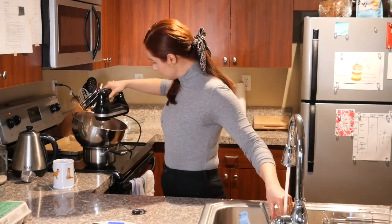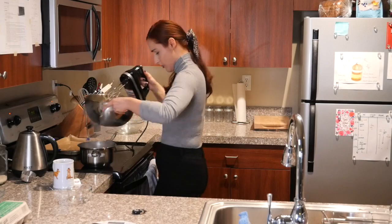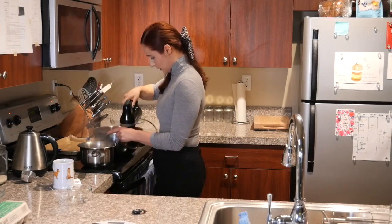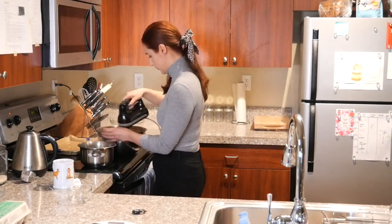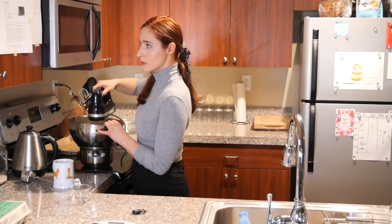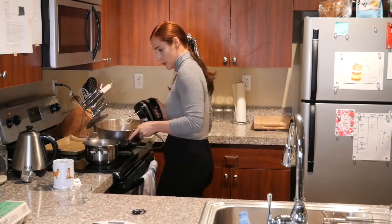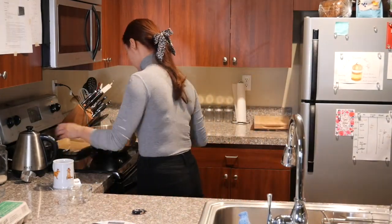It does take a while. To see if it's ready, you put your finger in the batter and rub them together to see if you have any granulated sugar not fully incorporated. As long as you can feel the granularity, you still need to whip. It took me a good 15-20 minutes of whipping until the batter was fully smooth.